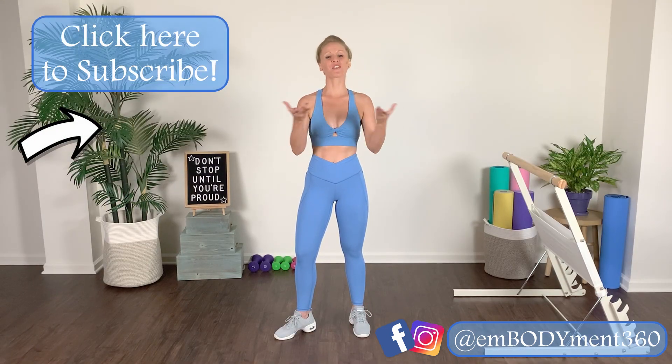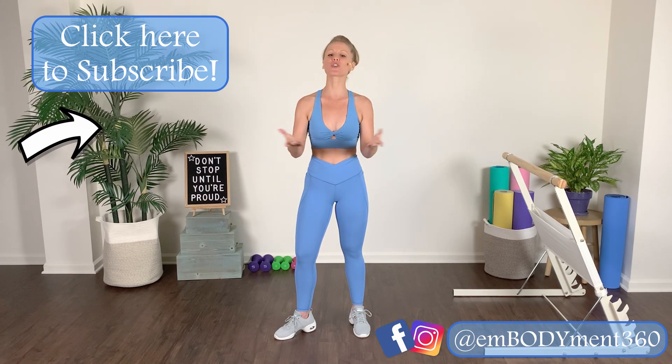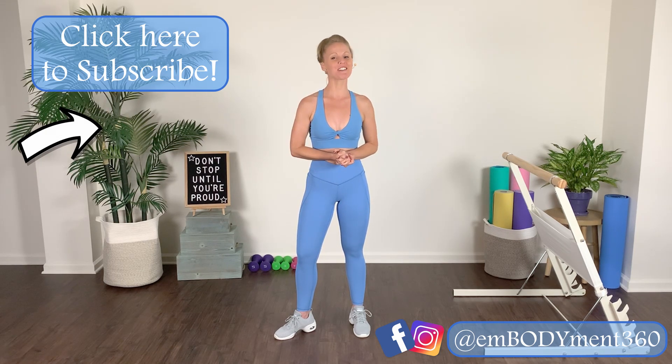Amazing work friends! If you're looking for longer length dance, Pilates, and yoga inspired workouts, be sure to check out my online studio over at embodiment360.com to start your free trial today. Great work and I hope to see you in the online studio soon.